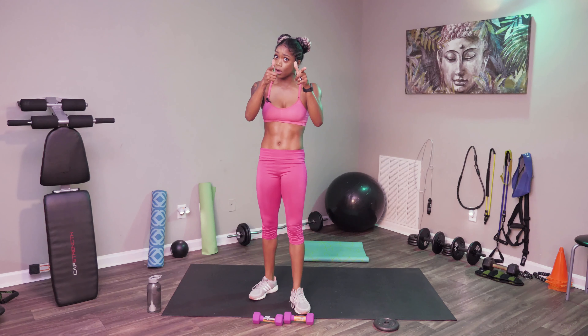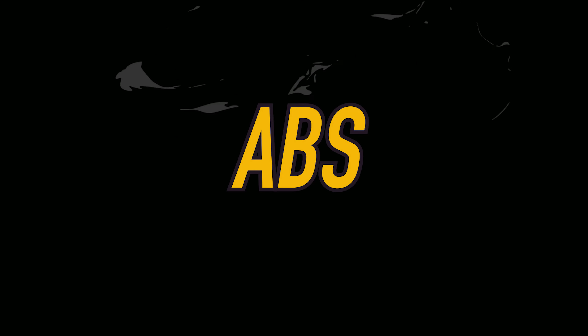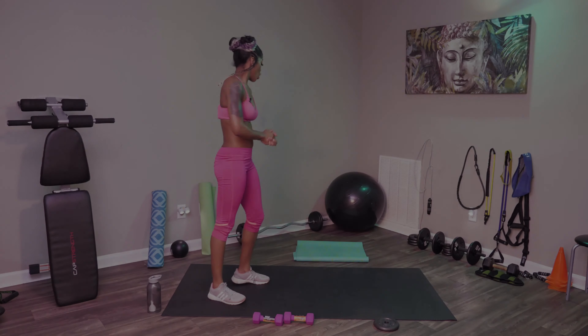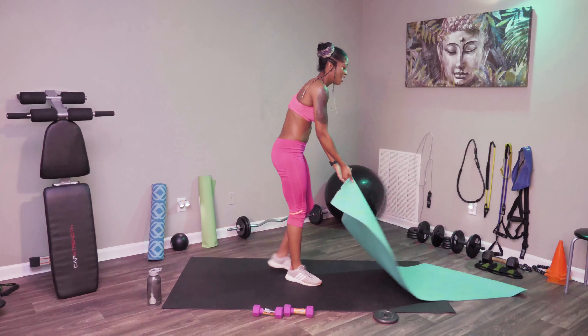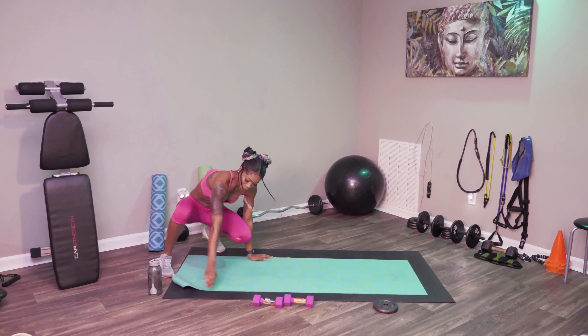Make sure you're taking the right rest. We're drinking water, and we're going to jump into abs. For abs, we're going to go ahead and get the mats out.